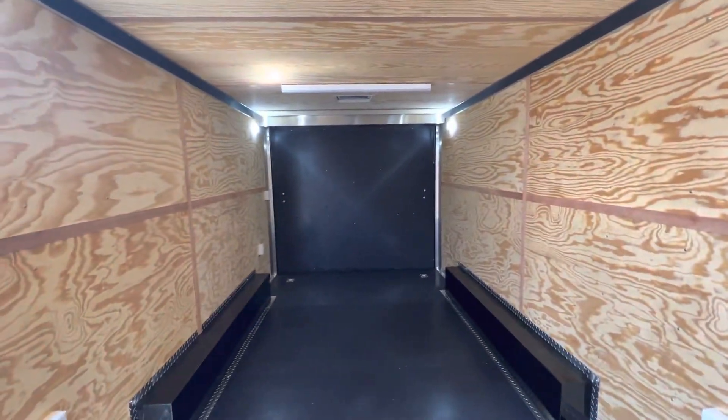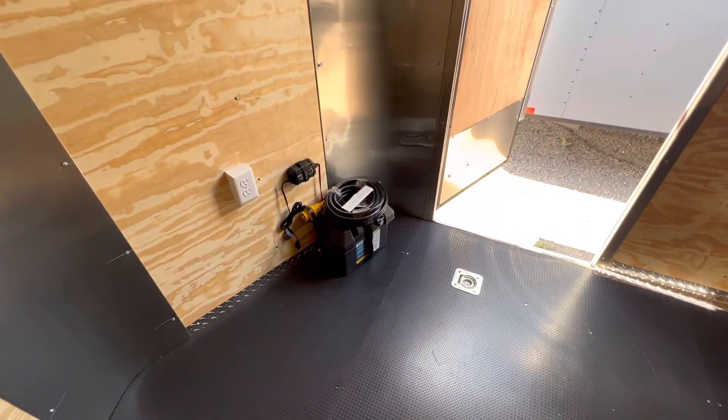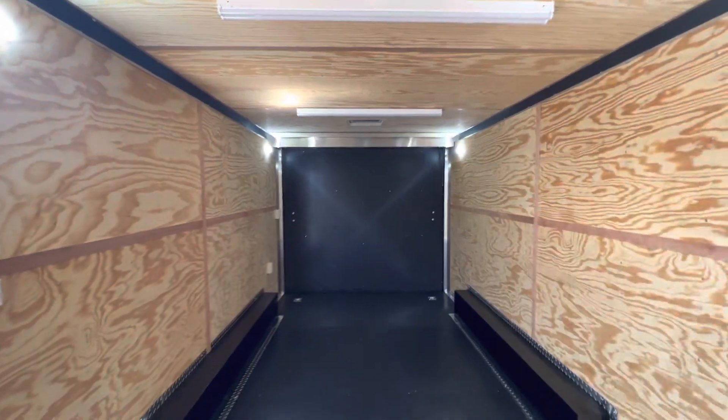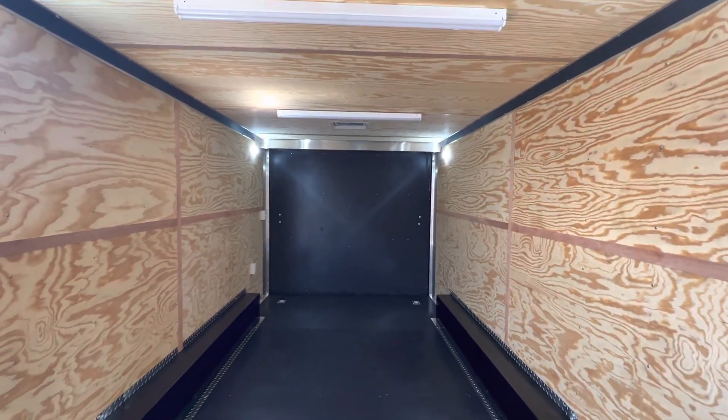You can see we've got the puck lights on. This trailer is equipped with a battery, battery box, and battery charger, which runs those two sets of outside lights as well as the inside puck lights. So you would not have to be plugged into a generator or have your truck plugged into the trailer to have light on the inside and outside.